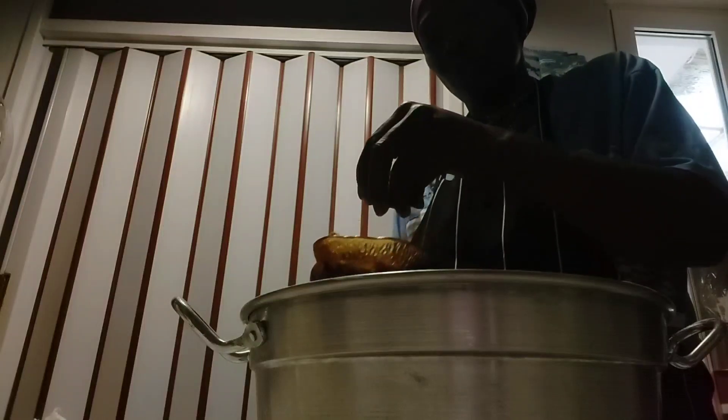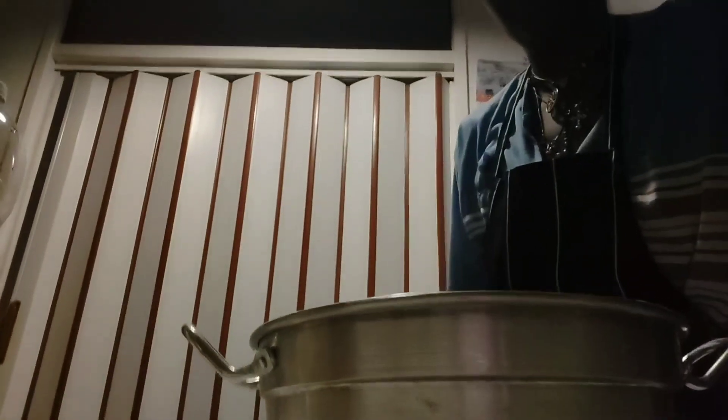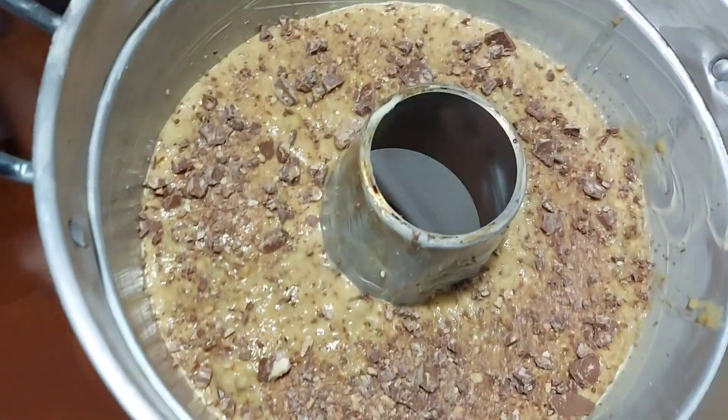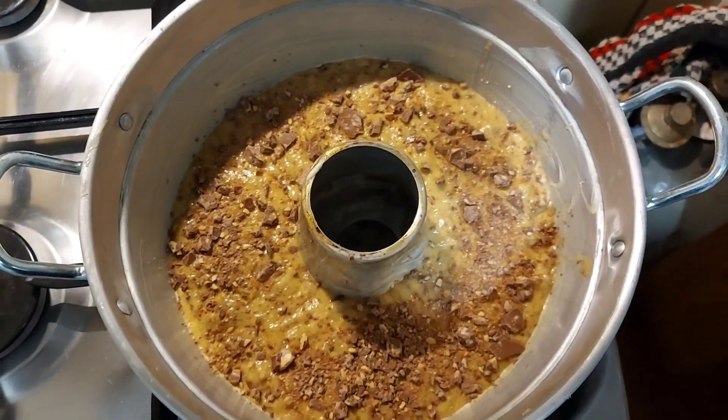I'm going to be adding some chocolate on top. 45 minutes cooking time.